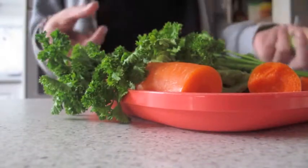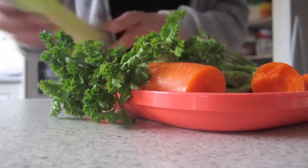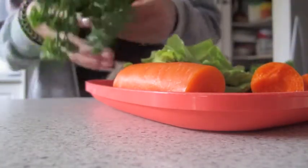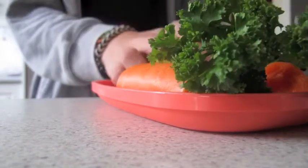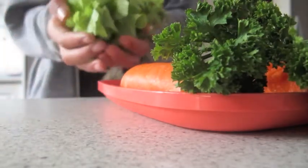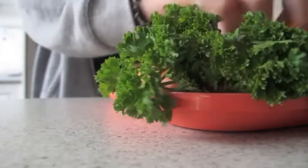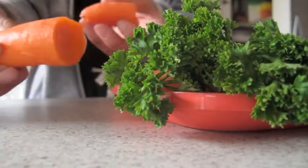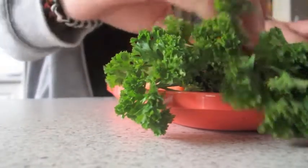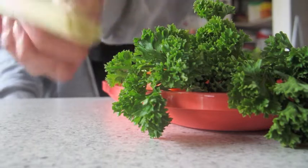Hey guys, it's Paws and Hands here and today's video is going to be on preparing your guinea pigs' meal. We're going to use parsley, as you can see, this lettuce — but it's not iceberg lettuce — some carrots, a wonderful lemon, Hershey and Charlie. And I've got some corn husks here I'm going to cut up and I'll get back to you after I do that.